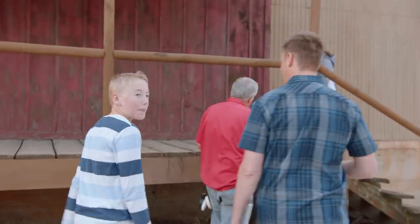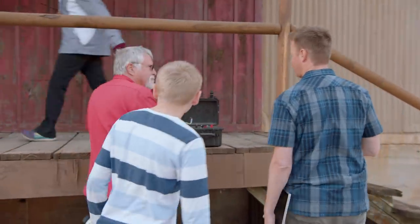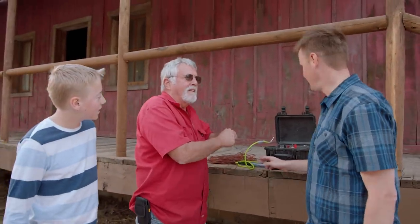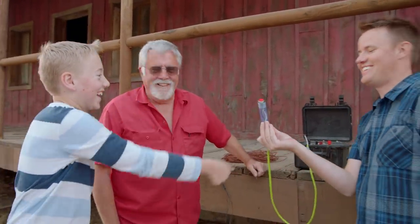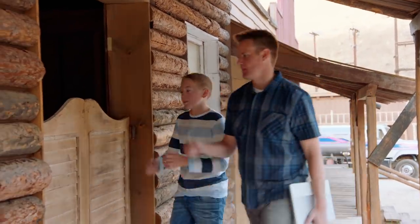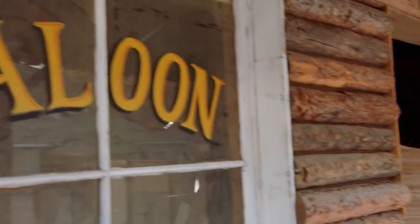We have an explosives expert. His name's Neil. He's setting up the stuff right now. How's it looking over here? Just getting ready for the final touch here. Check this out — that's the button. Don't push it. Just kidding. No, we're not set up yet. We're gonna let Neil do what he does best, and we're gonna go somewhere safe, which is in the saloon.